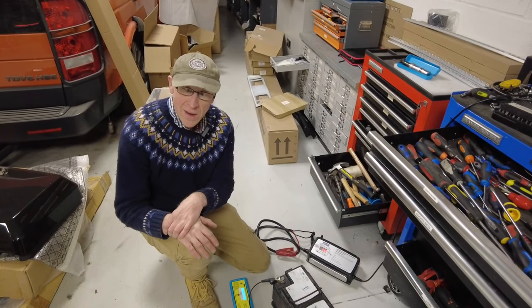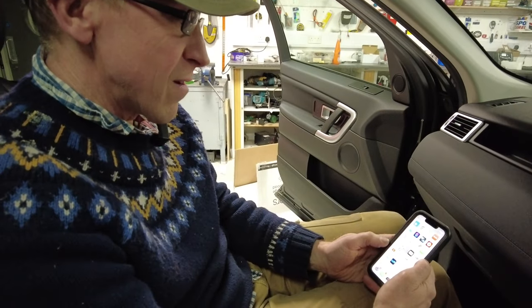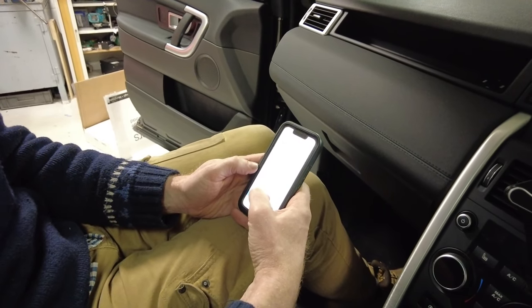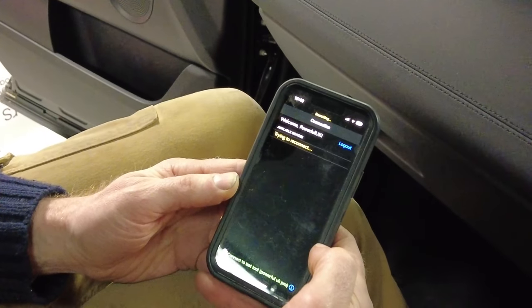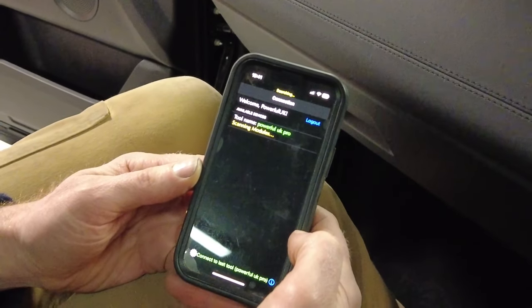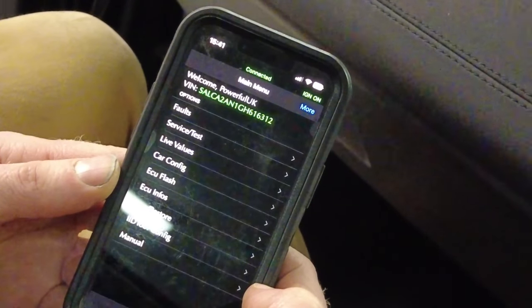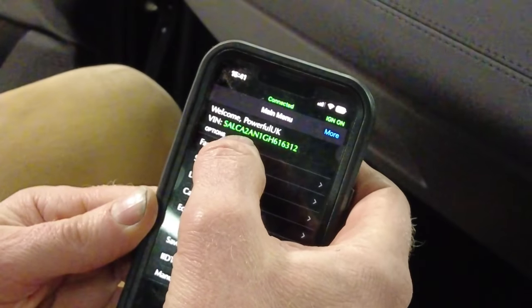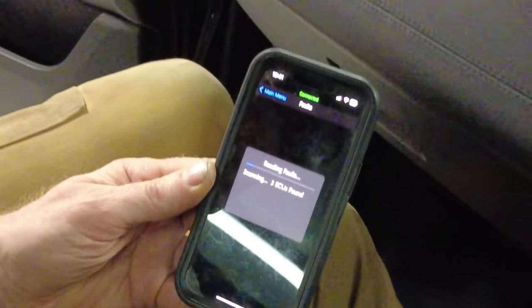We've plugged the IID tool in, let's get the GAP diagnostics up. Put the ignition on Kate. We've got ignition - waiting for ignition on. It's scanning the modules. Kate's just got this car - obviously a second-hand car - it'd be interesting to see what stored fault codes it's got. There's a low battery warning come up on screen as well. Let's go into faults - it's going to read through every ECU.